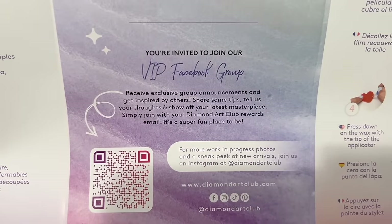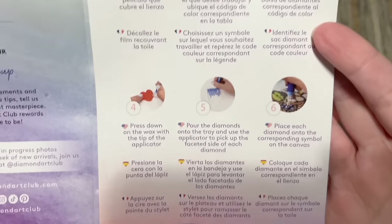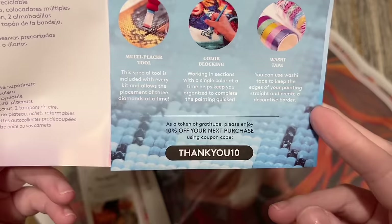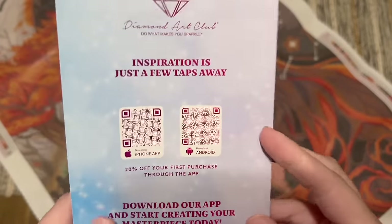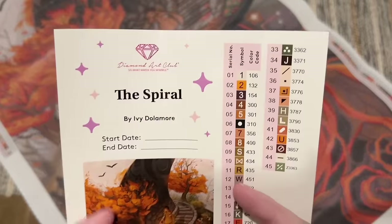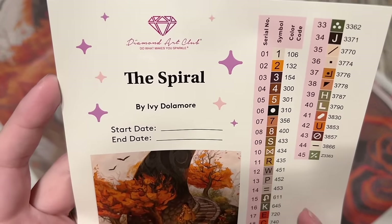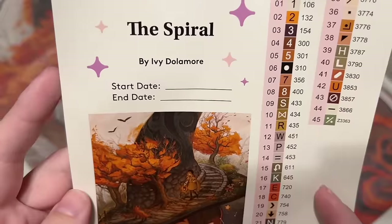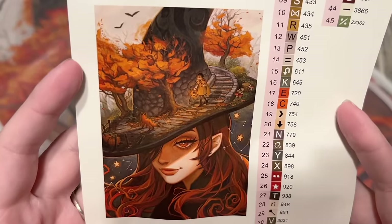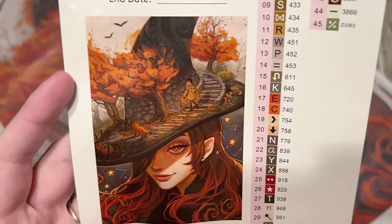The pamphlet has some information about what's included in your kit, a link to a beginner video, and a link to the VIP Facebook group which is a handy resource once you've made your first purchase. There are step-by-step instructions on how to diamond paint, tips and tricks, another discount code, and QR codes for the mobile app — which gives you 20% off your first purchase through the app. Here is a larger sticker sheet with the title again: The Spiral by Ivy Dolomore, with a space to write your start and end date.